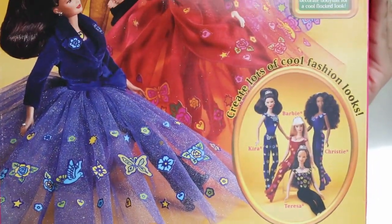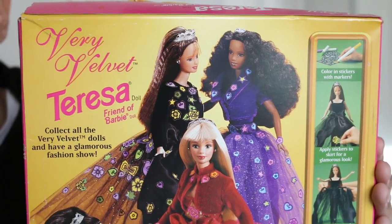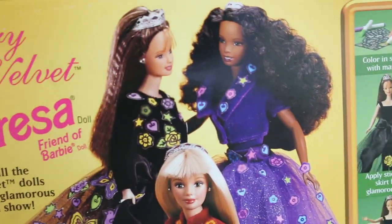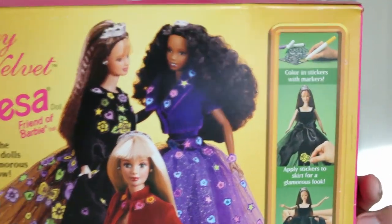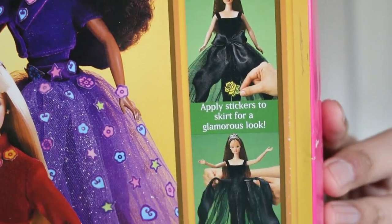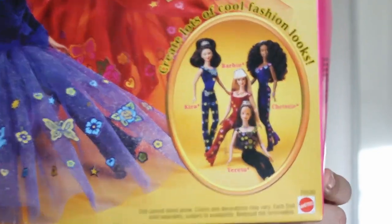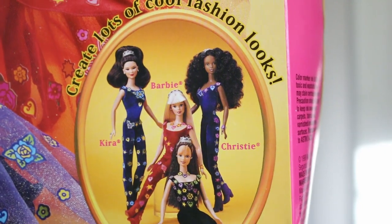In the back of the box we have a picture of all the other girls that were available in this line. This is such a beautiful photo that I definitely will be saving for my collection. I like to save the artwork or the photos that come with my Barbie dolls. So right here with pink letters it says Very Velvet Teresa, Friend of Barbie. We have Teresa the Latina, Christy the AA, our traditional blonde Barbie, and Kira. They all look super amazing — I would love to own all of these ladies one day. On the side we have another artwork that showcases you coloring the stickers and placing them all over the doll's dress. I absolutely love this photograph down here with all four girls posed so glamorously. This is just so 90s.